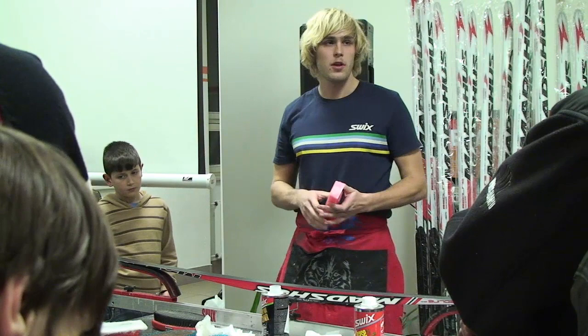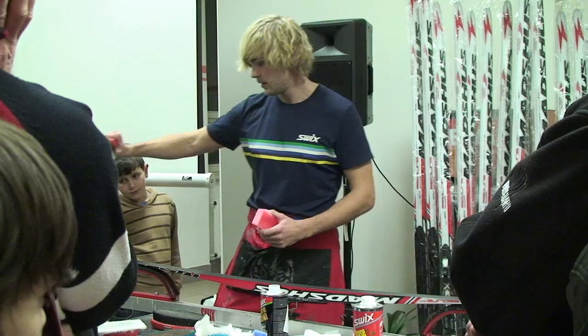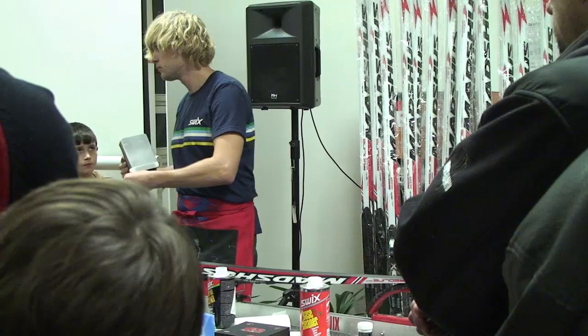Teď nejdřív nanesu jednu vrstvu nějakého měkkého vosku, aby se ta skluznice trochu saturovala, protože potom budu nanášet vosk tvrdší na vyšší teplotu, tak abych si tu skluznici nezpálil. Bavíme se o základních pruzích – je potřeba dostat z té lyže mikroostny. To udělám tak, že si zažehlím studený vosk, tím ho strhnu – on mi jakoby ty mikroostny trhne ven.